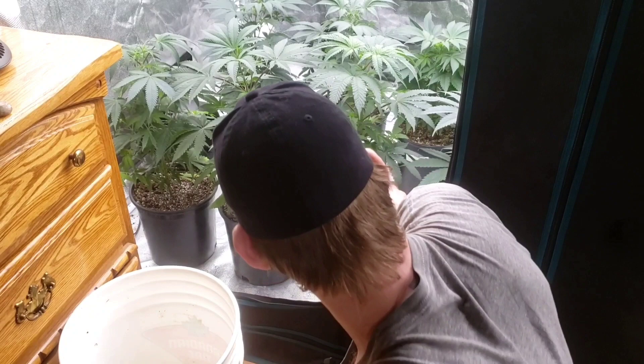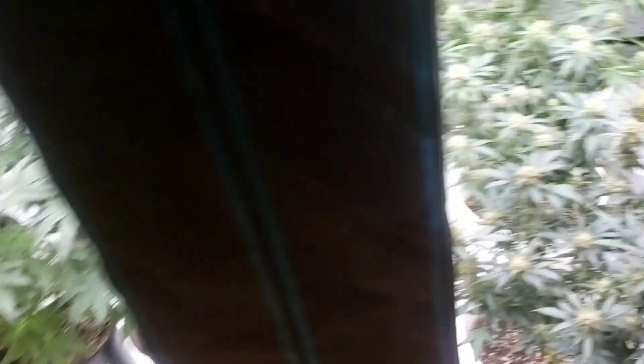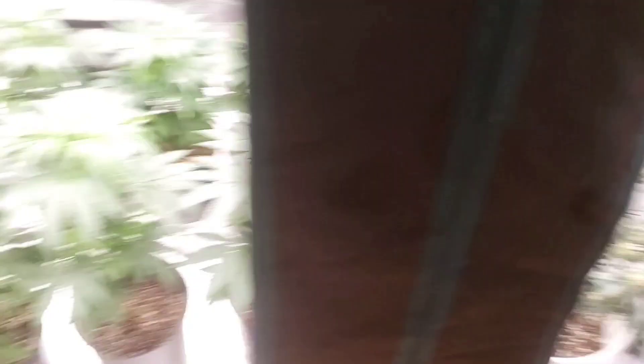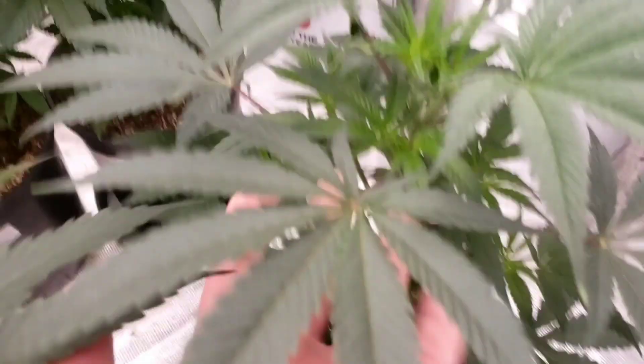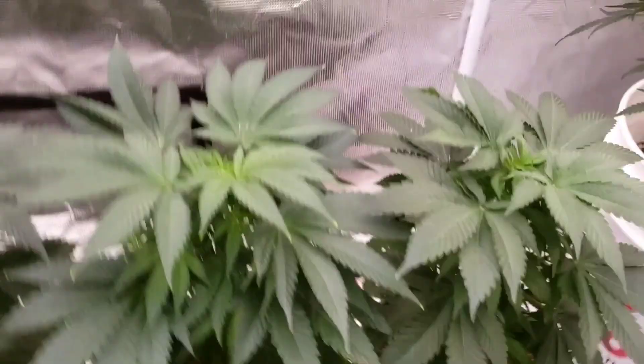The bigger ones are gonna get two liters each today. Every single one of them — two liters, just plain water, nothing else, no Cal-Mag, pH'd around 6.1 to 6.2. Each of the smaller ones got one cup — 500 milliliters. Let me give you guys one last shot of these — looking nice, look at the leaves on that one. They need to be transplanted, I can't lie. I like the structure of these ones better — the DTF and Lights Out.